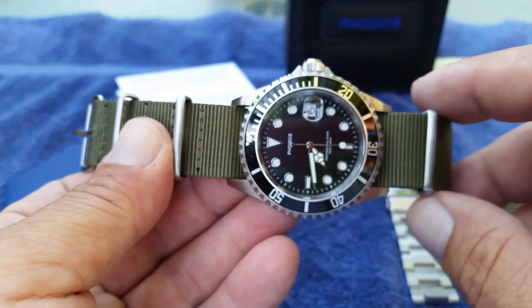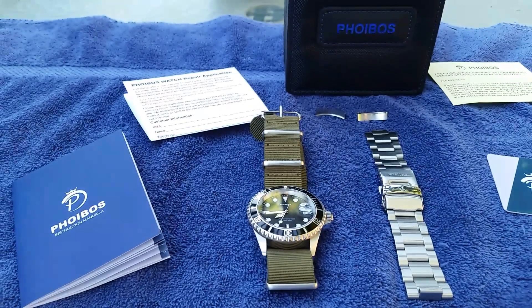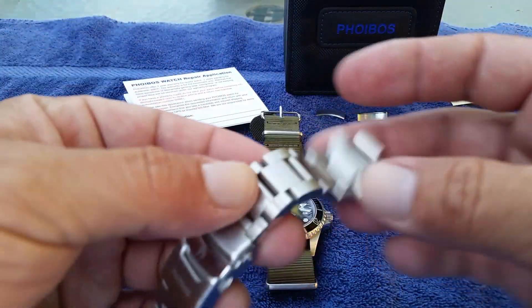Quality-wise, as I mentioned in my very first video when I opened this one up, it reminds me so much of my Steinhardt Ocean One GMT that I used to have — the case feel, the bracelet feel. The biggest difference in the bracelet compared to the Steinhardt bracelets is really the only difference I can see.